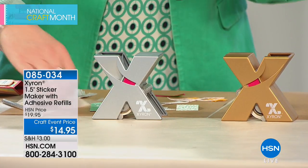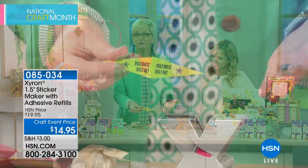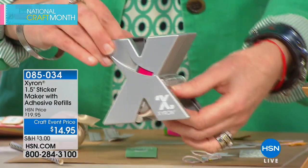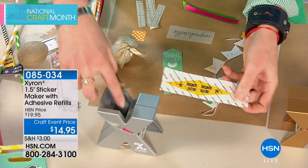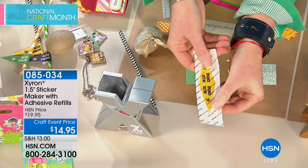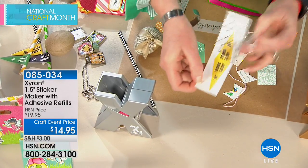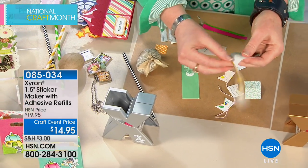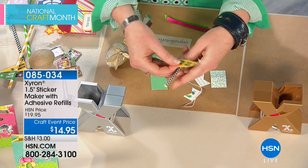Let's talk about printables — they're very popular online, something you can print off for free and then make a project with. If you're a new crafter and you've printed it off and think 'now what?' You insert it into the top of the machine, pull this tab, give it a little rub — it says 'rub and peel' right there — peel this off and now you've got a sticker. That's edge-to-edge adhesive on the back.